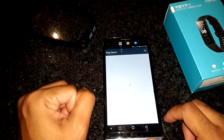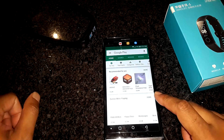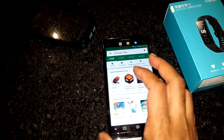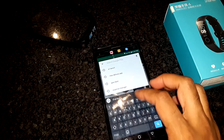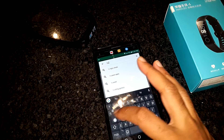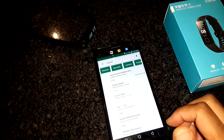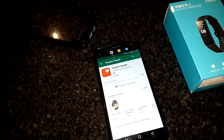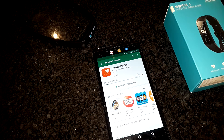In this setup video, I will be using my LG V20, which is an Android device. There is also an app available for iOS devices. Go to the Play Store on your Android device and search for Huawei Health. Install the app, which is around 67 megs at the time of this recording.